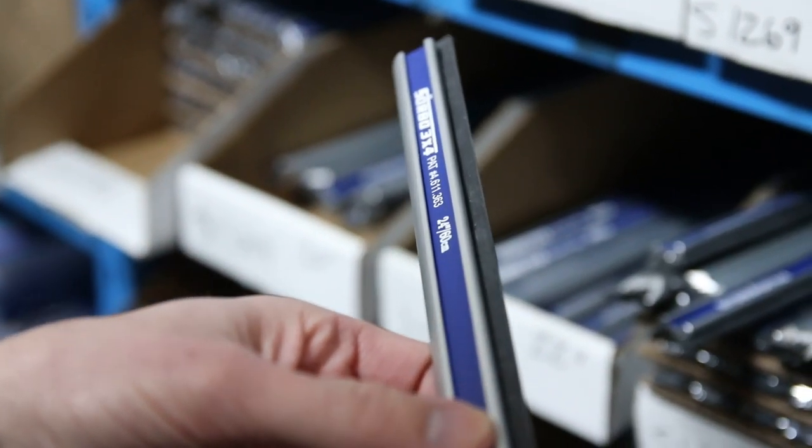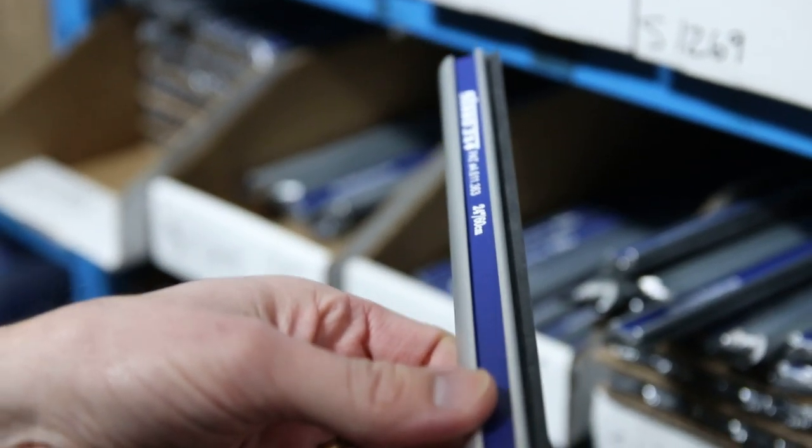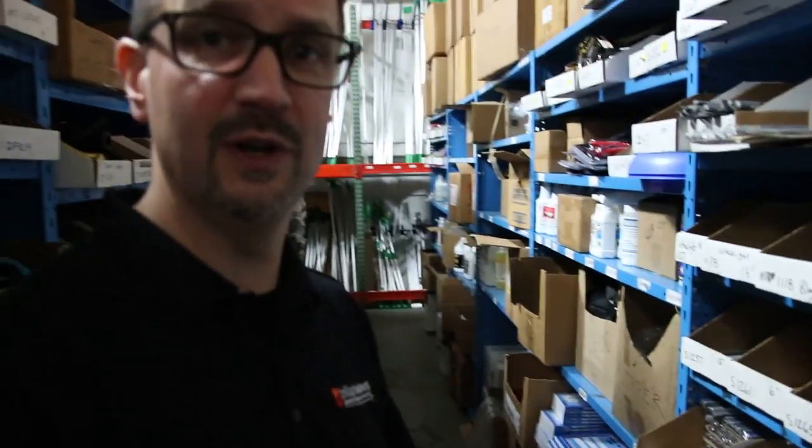These are all US-made products. Sorin is the founder of Sorbo, and he actually started out washing windows and has grown into selling all the different supplies now. It's a business that's been around for a while.